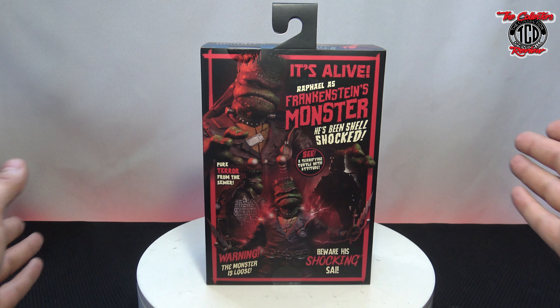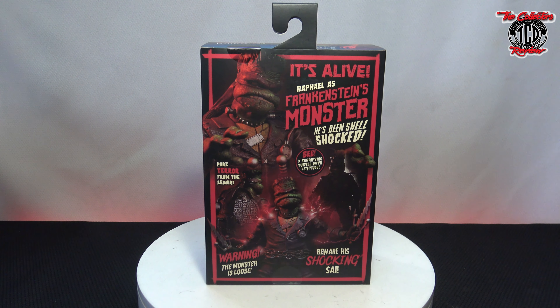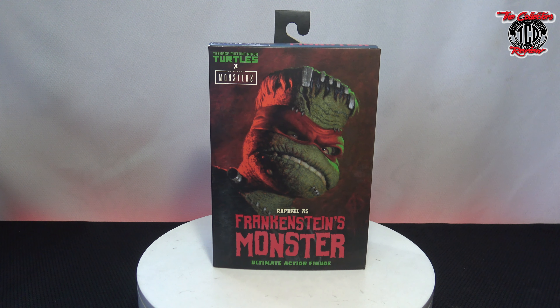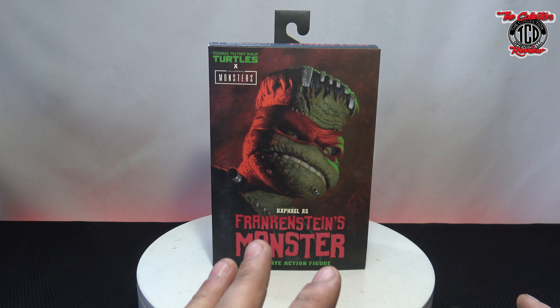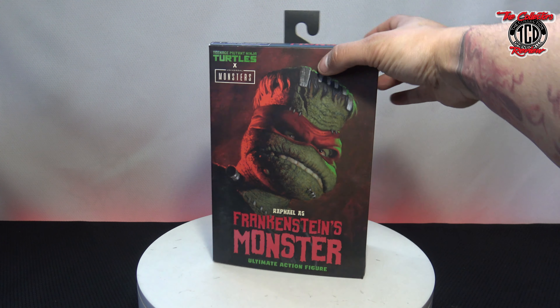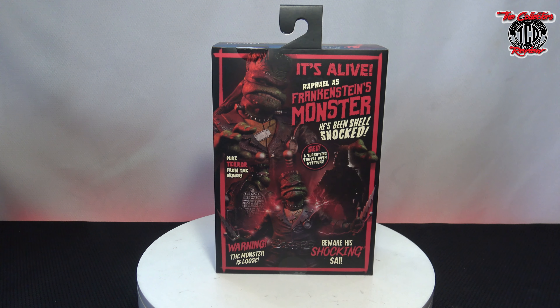Love the back of the box. I love the box, period. I think the front cover would have been real dope if they did a Frankenstein's Monster — like take from an old movie and made it Raphael. But love the box all around, man.